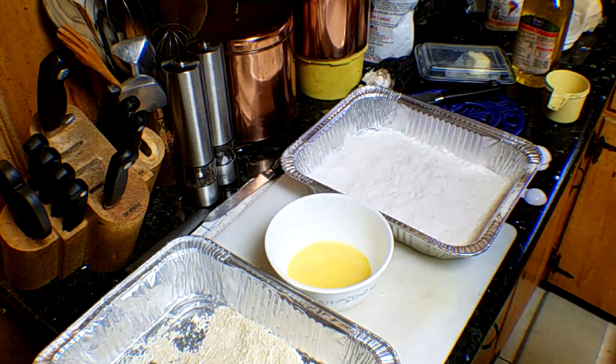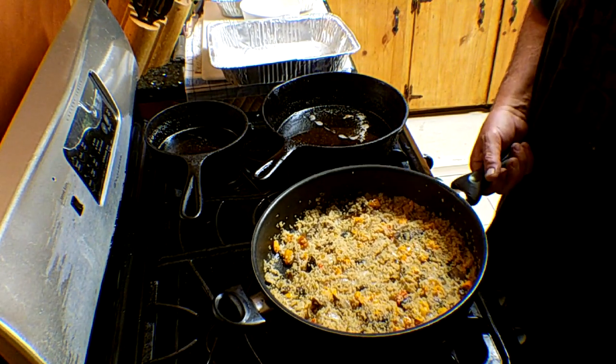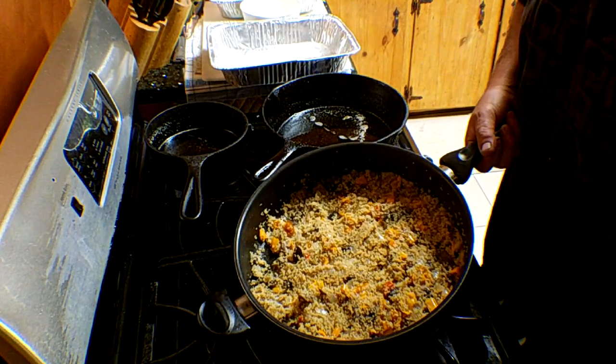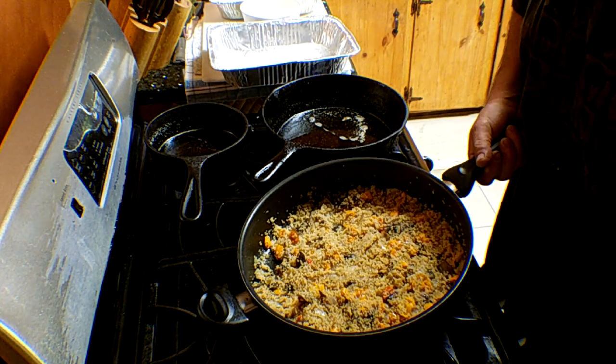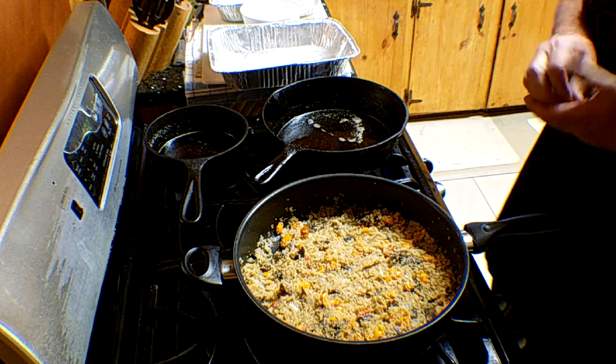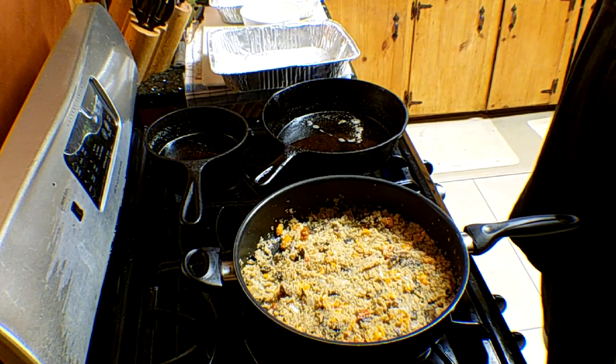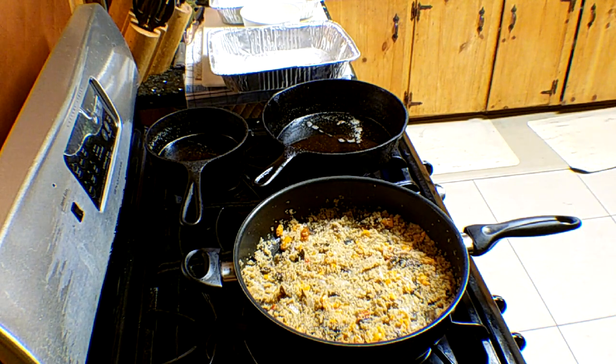Then they'll go in the fryer. As our side dish, we made quinoa for the first time. We put in sweet orange and red peppers, onions and mushrooms, kosher salt, and a little fresh black pepper. Haven't ever tried it — don't know if it'll be any good, but we're going to find out. Supposed to be very healthy.